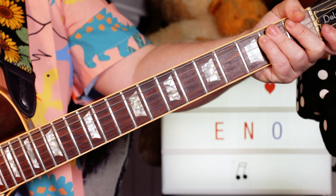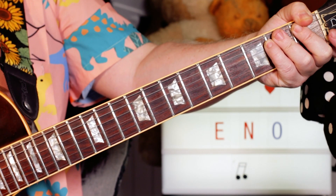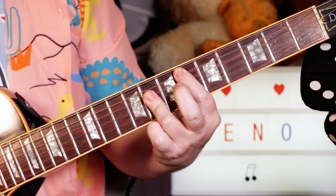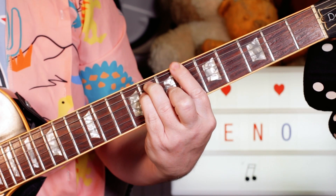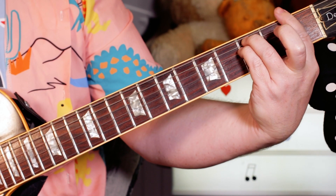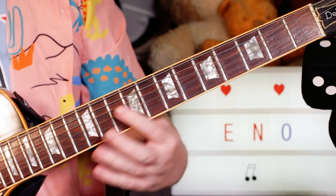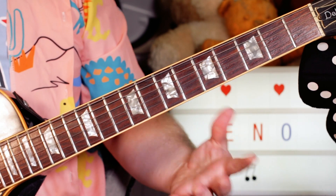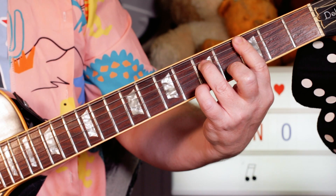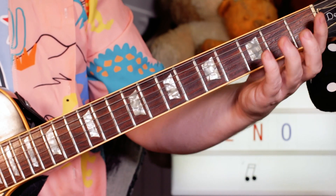Just keep playing that throughout the song. Next we'll take a look at the chords. I'm playing E♭, B♭, F minor, then C minor 7 or C minor — I think they both work.